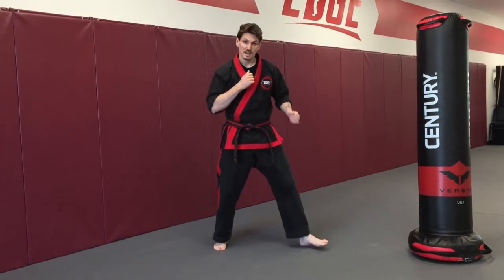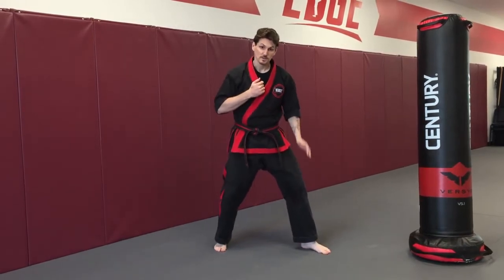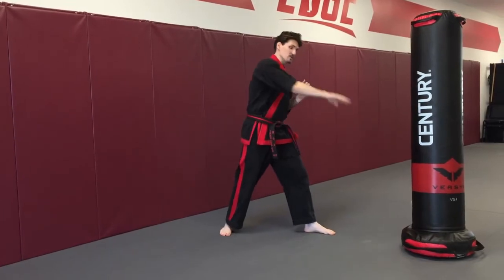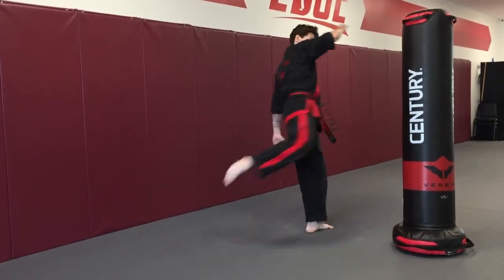Because we're kicking someone's thigh and their leg has a slope to it, when I kick my target here, I'm going to come up and then down across my target with my kick.